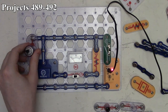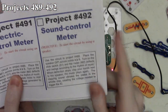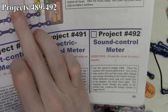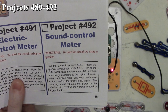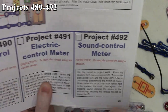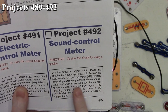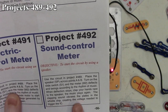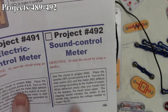Project 492 is the sound control meter. There's a typo to point out: the instructions say to use the speaker SP at the repeat function cross points A and B. It states the meter deflects according to the rhythm of music and when deflection stops, clapping your hands makes the music play again. However, using the speaker here does not trigger the music IC.